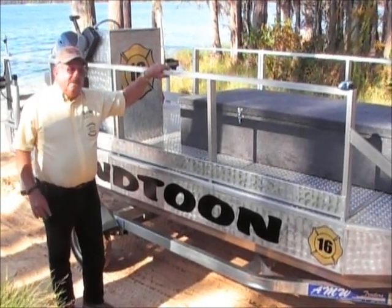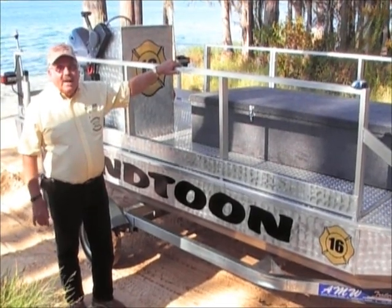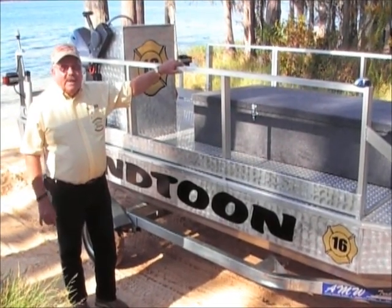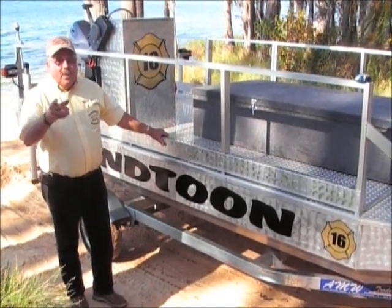Catch us at boatsofishing.com on the internet, or also call us at our office in Geneva, Alabama at 334-684-2210, and we will figure out a rescue model for your department.